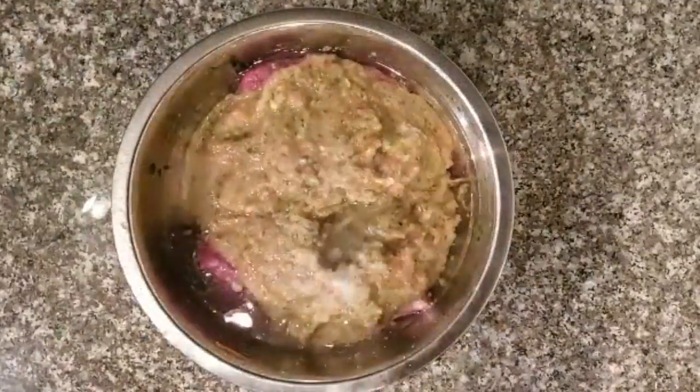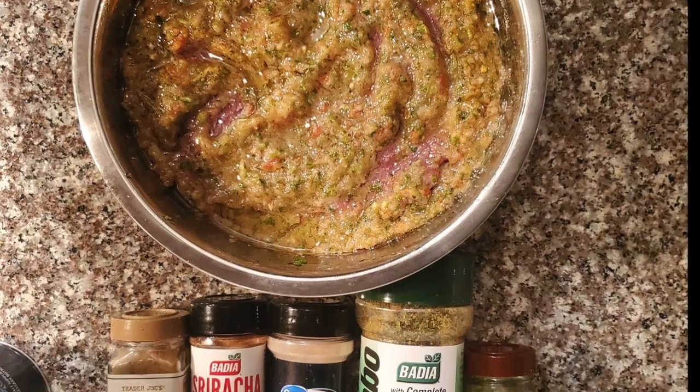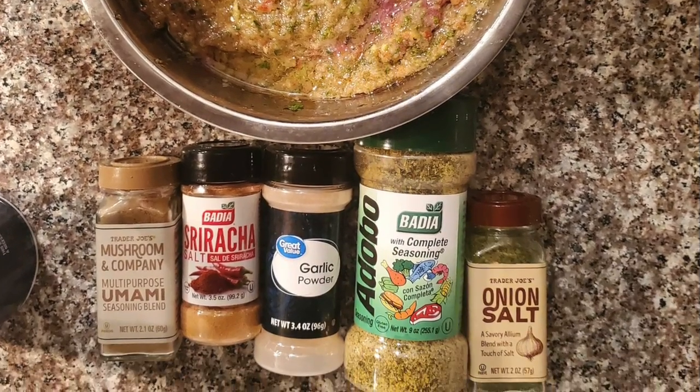I have about two pounds, along with some oil, some salt, mushroom seasoning, sriracha salts, garlic powder, onion powder, and badia spice.